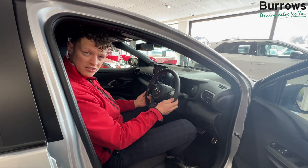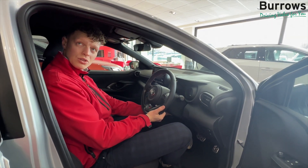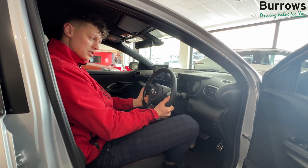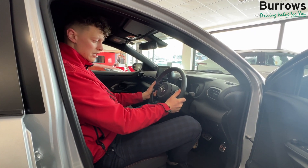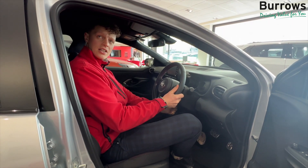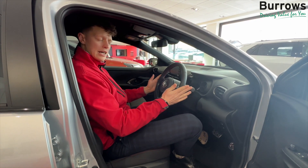First of all we'll start with the steering wheel position. So you've got a little lever on the left hand side, you can flick that down. You can choose whether you want the position up or down, in or out. Once you're comfortable just flick the lever on the left hand side back up and that position's set.